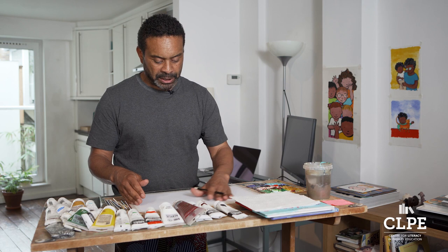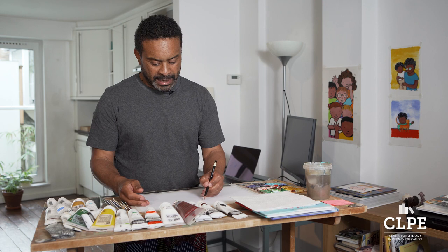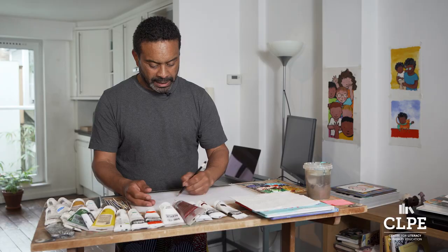What I like to do is first draw the character I'm going to paint, because I don't want to be painting it twice or three times. I'll start with the shape of a face, and in my experience over all the time doing books, I've realized that young children and toddlers have much bigger heads than they have bodies.